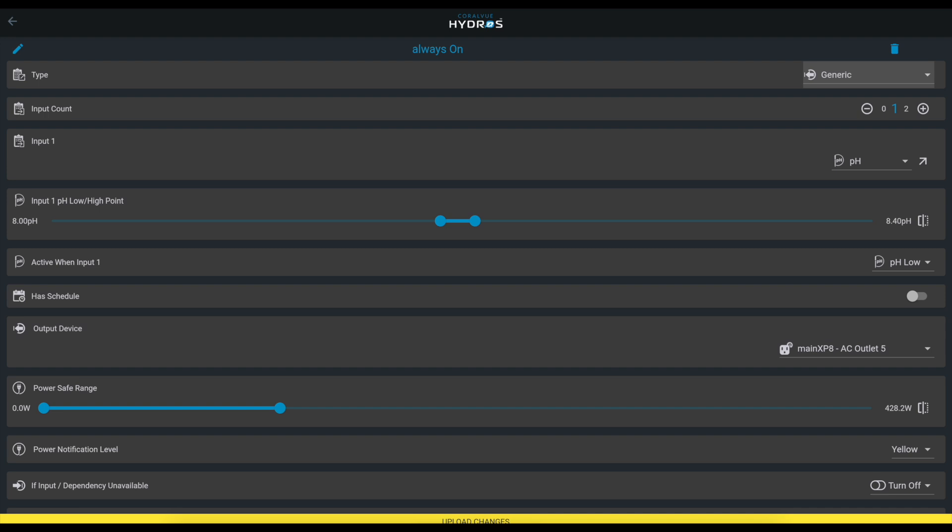As a safety feature, if it gets above 8.4, it stops. Do you want this outlet active when the pH is low or high? Obviously when it's low — so we keep it set to low. And since we're monitoring pH, we don't need a schedule anymore; it'll just turn on automatically regardless of time of day.